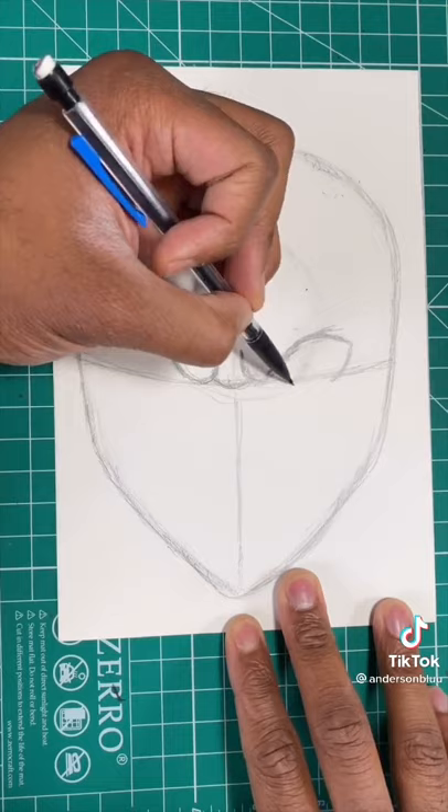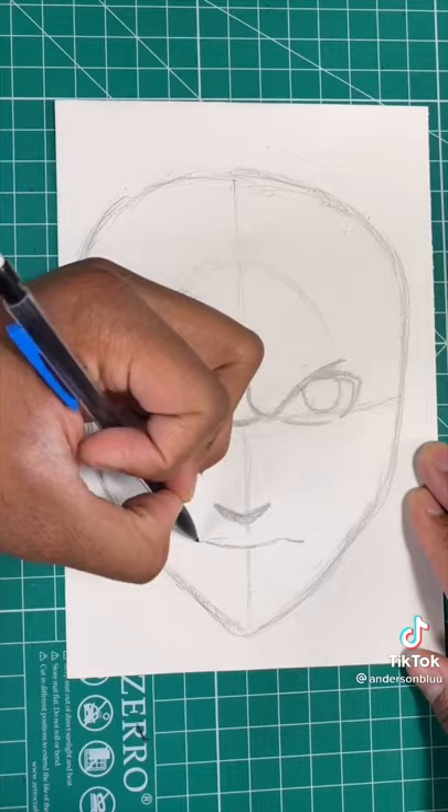Now for our next step, we're going to draw an almond shape for his eyes. After that, we're going to draw a circle inside of the eye. Then we're going to draw a small slope for the nose, and another slope for the mouth.